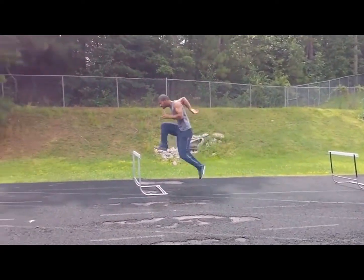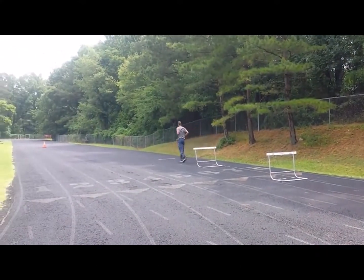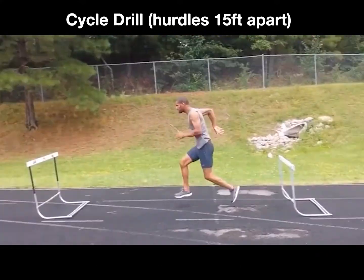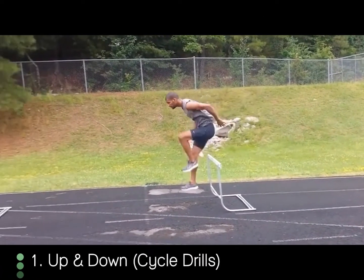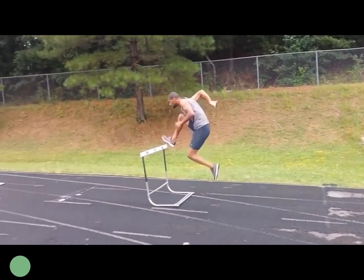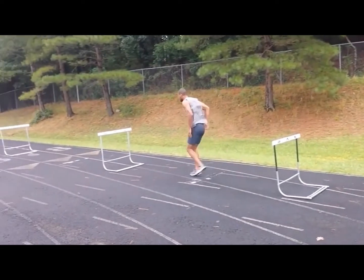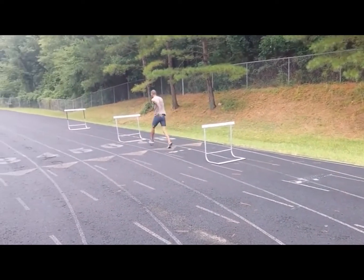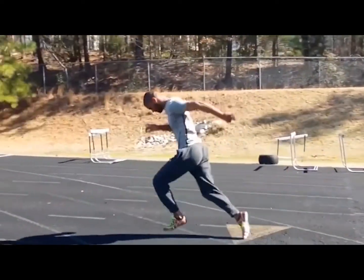Number one, you begin with cycle drills. These are the drills I've been teaching you for a while — cycle drill one, step drill, and the cycle ladder drill. When you perform the cycle drills, everything is up and down, heels into hips, feet straight back down to the ground. Drive that trail leg into the ground so it forces the rhythm forward. You're not taking a step towards the next hurdle — you drive the foot down and it pushes you forward.